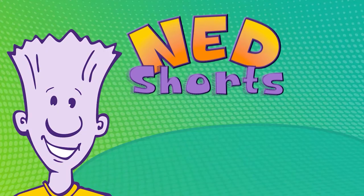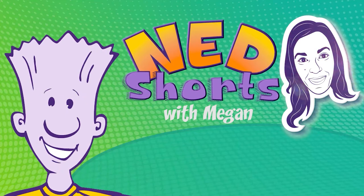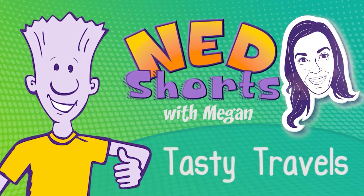Here we go. It's the place fun never ends. Take your pick and click. Ned and friends. Welcome to Ned Shorts.